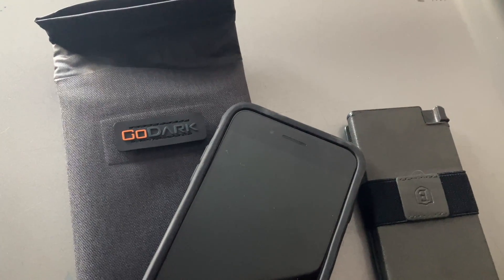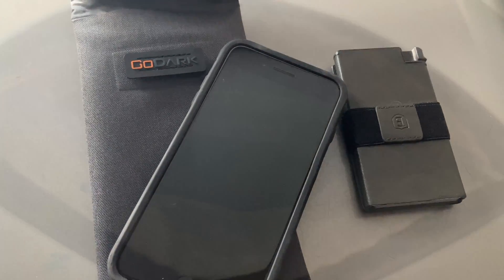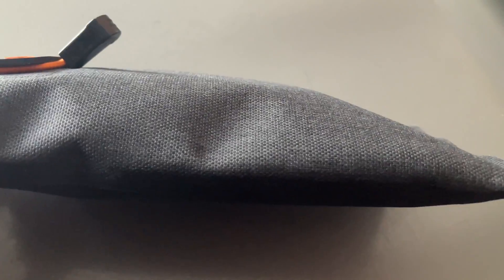Alright, here it is real world. We're gonna take this big chunky iPhone and the Esker wallet and try to put them in there together — then they go dark. Inside view, they're in there. We just want to make sure you can roll it up a couple of times on the top, make sure everything stays nice, safe, and secure inside. As you can see, we have both the phone and the wallet in there — a little bit chunkier, but it works.